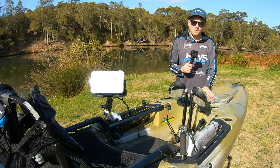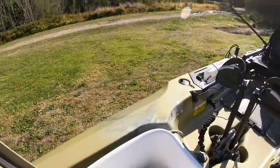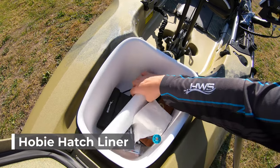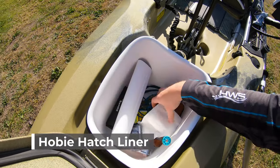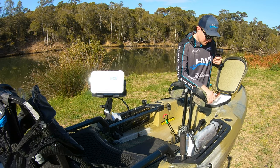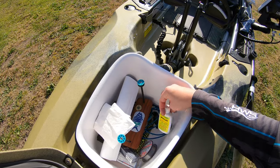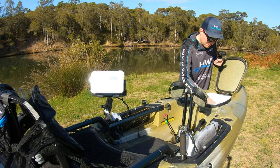Right at the front of the kayak the Outback comes with a hatch. Inside it I purchased a bucket and I just keep little knickknacks inside, like toilet paper, brag mat, the FG Whiz, some leader, and just other little bits and pieces that help get me through the day.